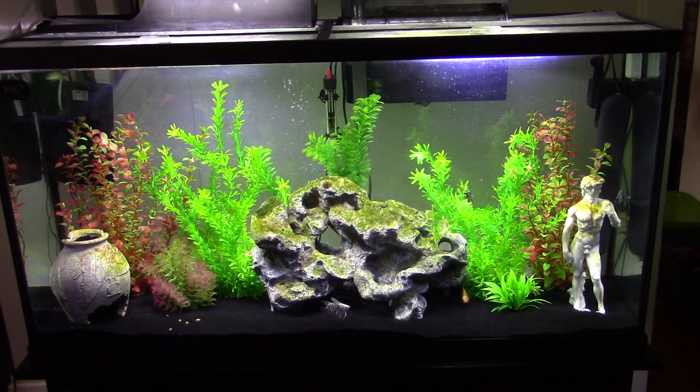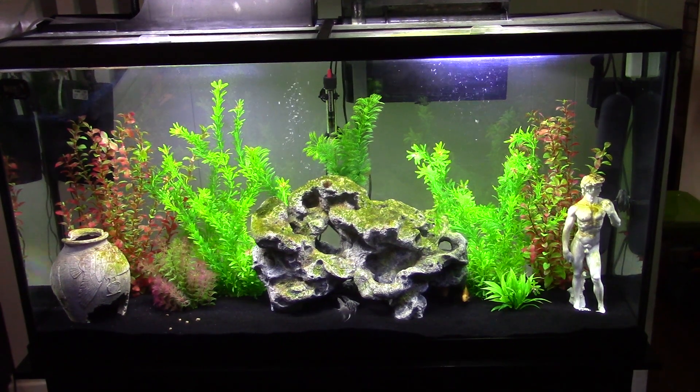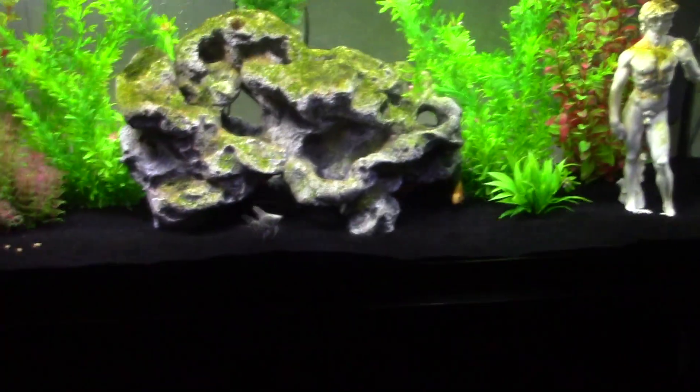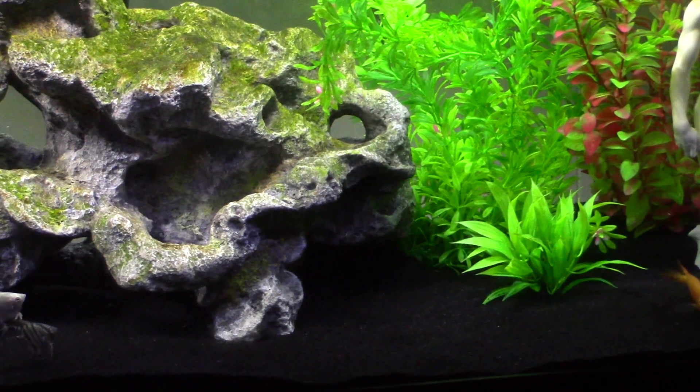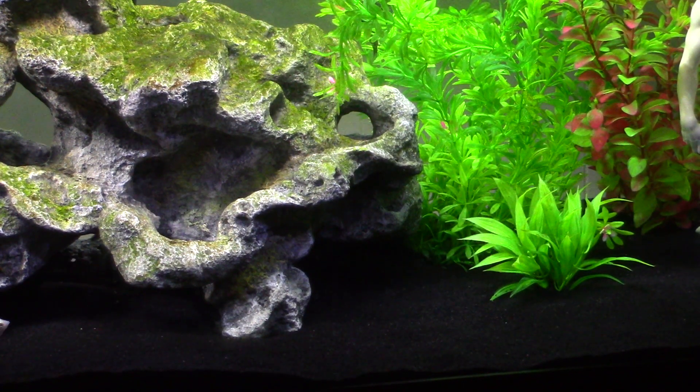So I just put a little food in here to try to coax these guys out because they're kind of shy at the moment. I'll zoom in here. There's one of my blood parrots — my big one, he's coming out of the rocks. He'll be out in a minute when he smells the food.